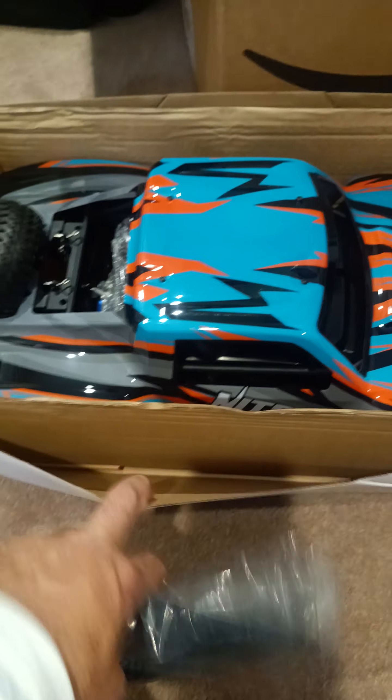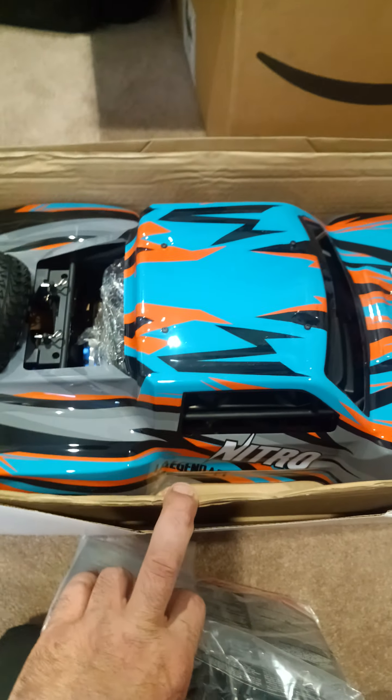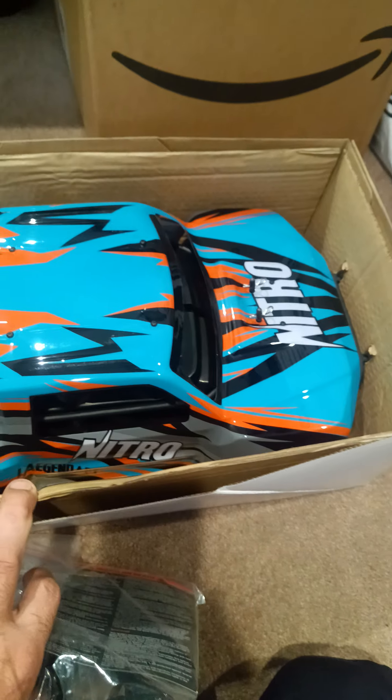Before I forget, this is the reason why I wanted this truck. I was going to get, and did pre-order, the Arrma Mojave. But this right here — this is a 1/8 scale. It's so much bigger than that Venom that I unboxed and was supposedly advertised as 1/8 scale. This is a true 1/8 scale right here. Love the color — very nice.